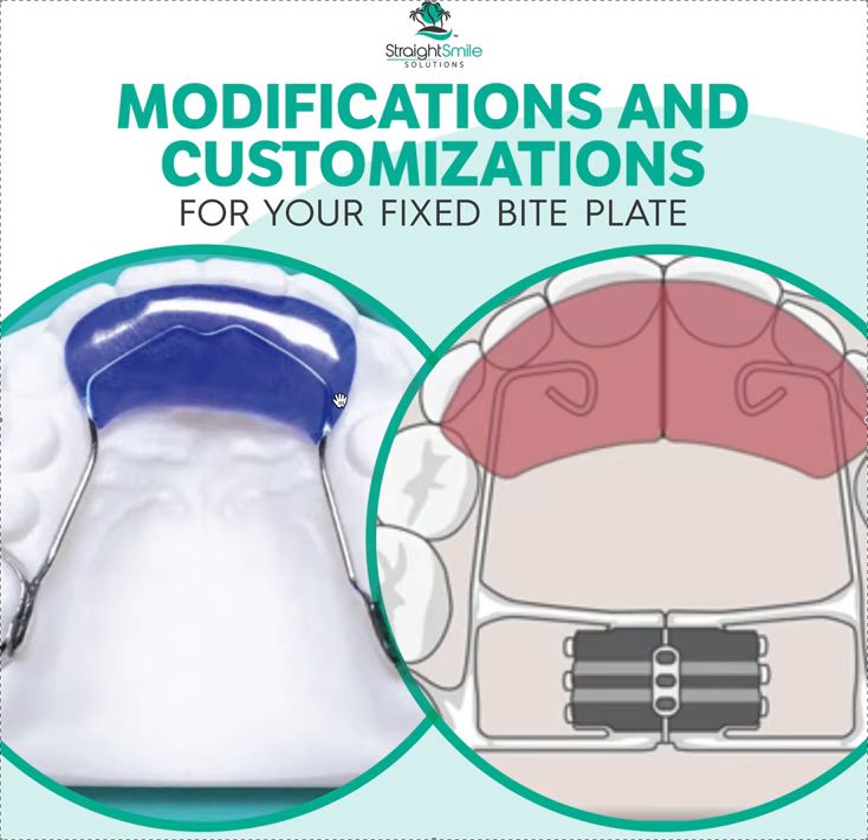Watch out when using fixed bite plates with braces simultaneously — depending on the movement, teeth are often not going to move because the bite plate is butted up against them. If the movement is forward, sometimes they will; if it's backward, they usually won't. So sometimes it doesn't make sense to put braces on at the same time. Also, the pressure of the plastic can sometimes cause teeth to splay slightly outward — not a big deal since you'll fix it in braces, but keep it in mind.